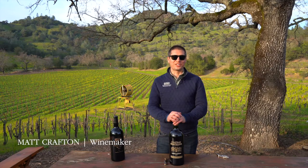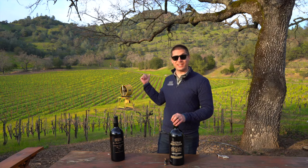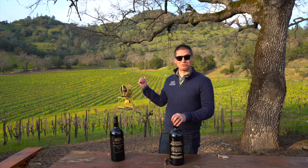I'm Matt Crafton, winemaker at Chateau Montelena. Thanks for joining us today. It's an absolutely gorgeous day in Calistoga. Check out the estate vineyard behind me — that is not a green screen, that is real.